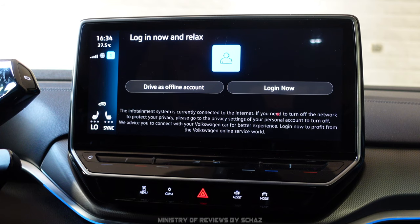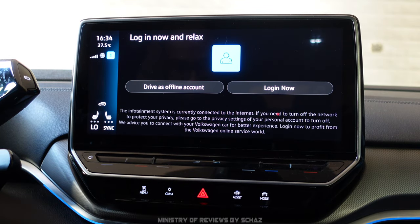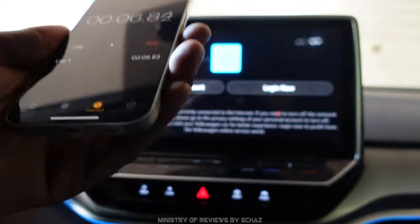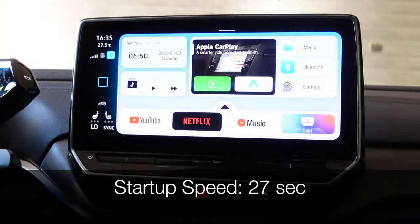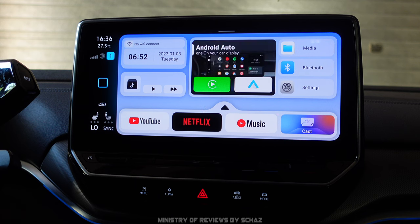I've got the device ready — I'll connect it with the car and at the same time time how long it takes to boot and get to the main Android home page. I've connected the device and got the timer on. It takes about 27 to 28 seconds for the device to start and get to the main home page.